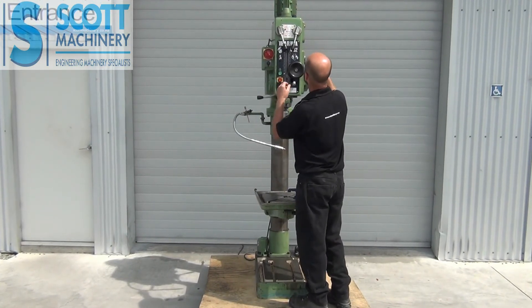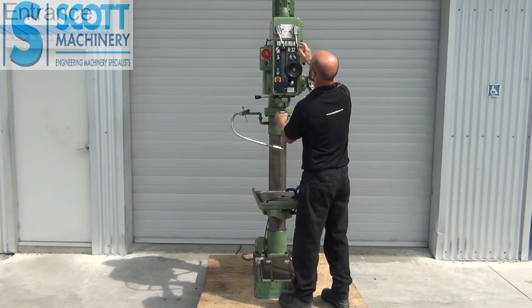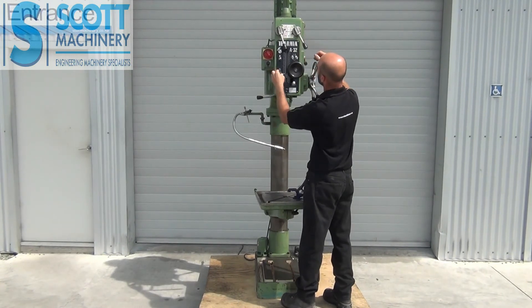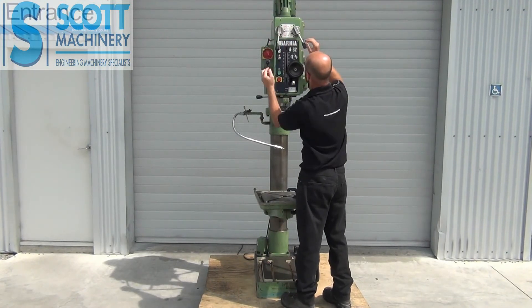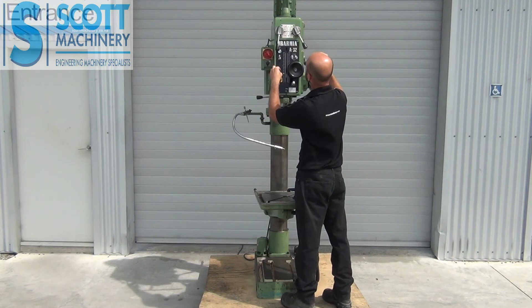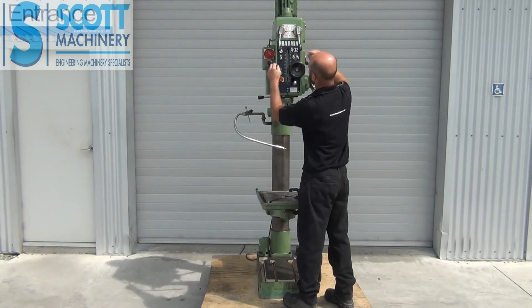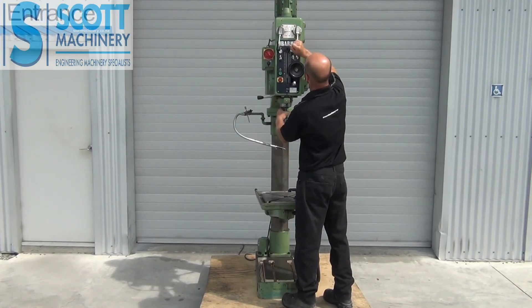I'll take you through the other speeds: 190, 135. Now into the next range: 380, 534, 260.